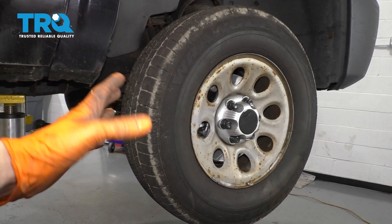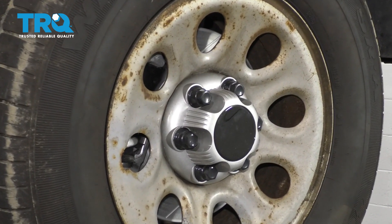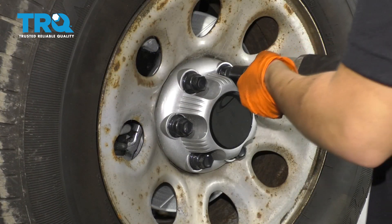To start this job, first you want to raise and support the truck safely. Then you're going to want to take off this hubcap slash lug nut cover and then remove the wheel. I'm using a 22 millimeter socket.